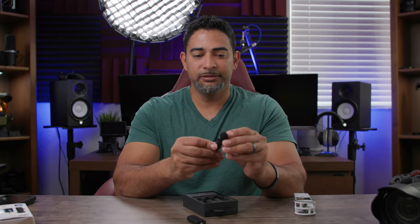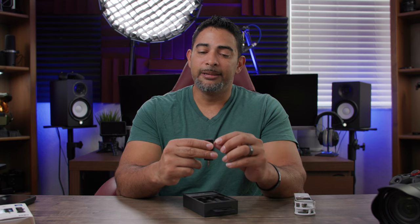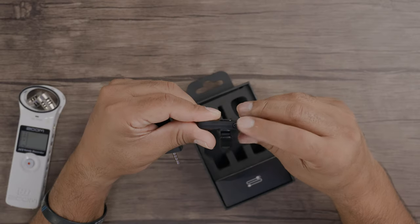So let's get to the actual transmitter. On the transmitter you have your USB — this is where you can actually plug it into your smart device, like an iOS device — and you also charge it from there. And of course you have your charging port right here for it too.